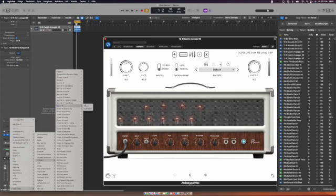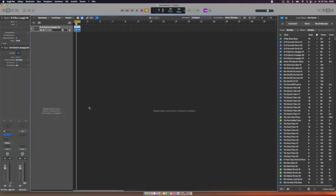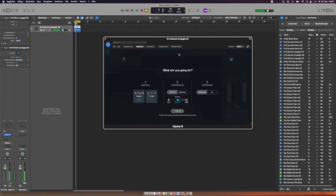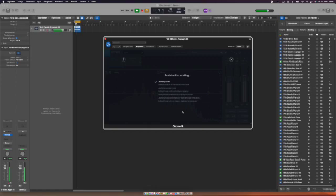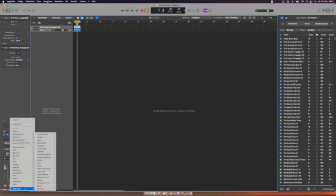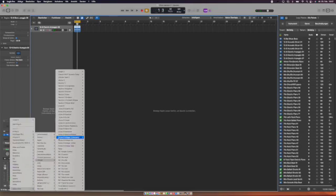Let's put in a heavy one — Ozone 9 — into the channel, run the Master Assistant, let it listen, and it's analyzing... everything is working, no problem at all. I suppose all the other iZotope plugins are also working.